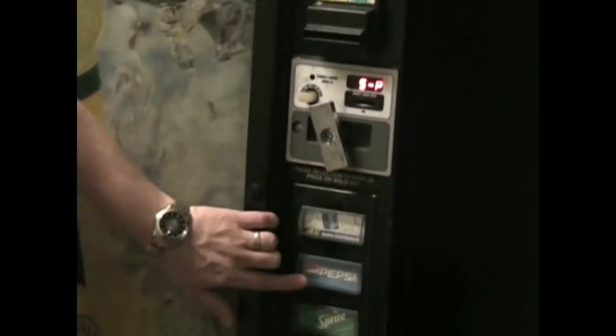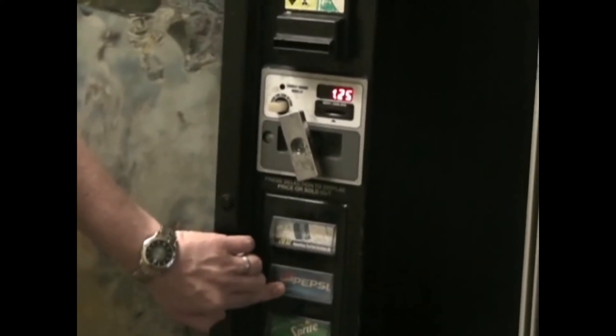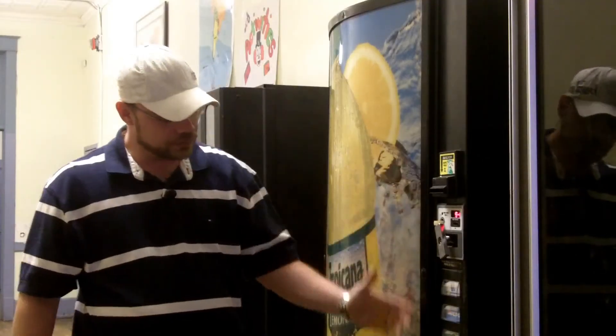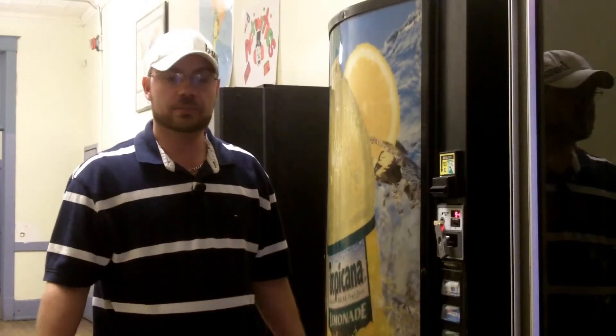Then you go through each of the buttons the same way and stop at the desired price. When you get through all nine or ten selections, simply close the door and all your prices are set.